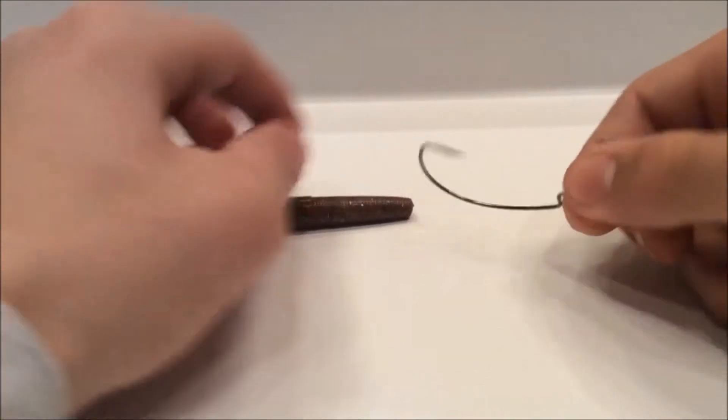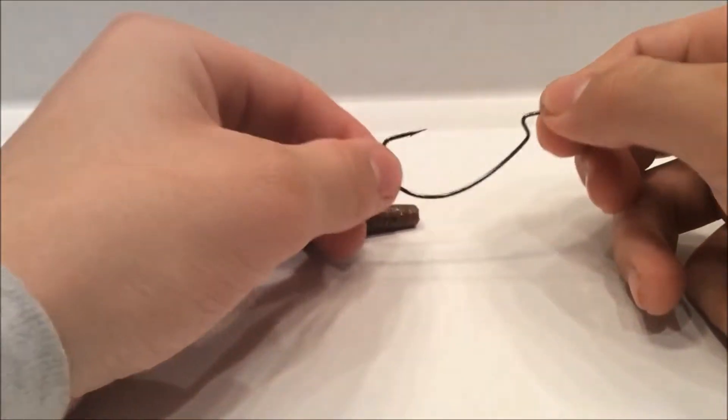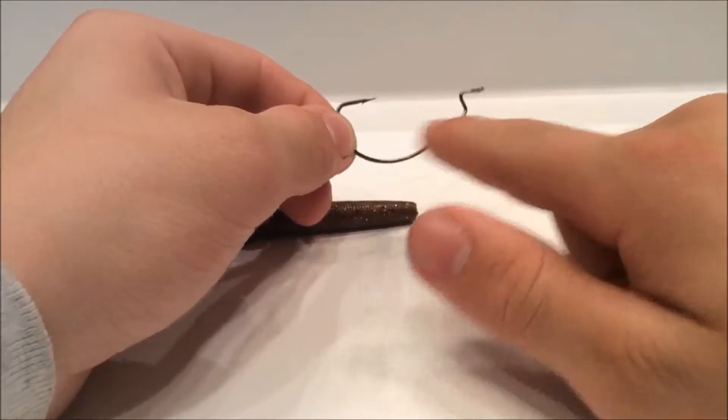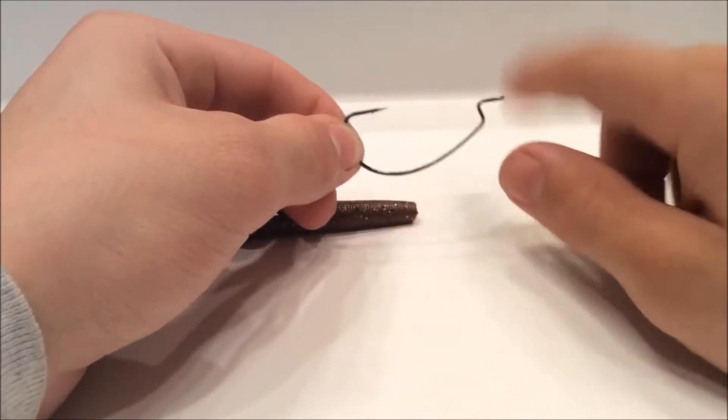First up you're gonna need an incline hook or an offset bend hook. This is a 3R incline hook, and the offset basically doesn't have this big bend, so it kind of comes like that — it just doesn't stick down that much.